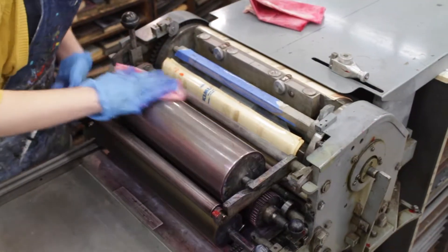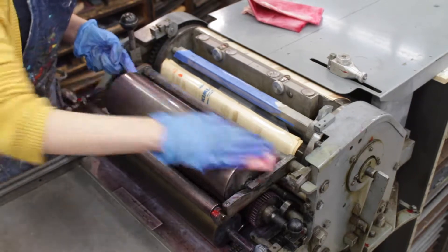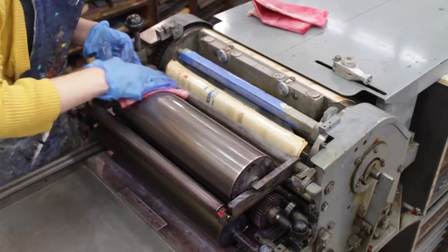Now we'll clean the other metal rollers on top to get rid of the leftover solution and ink.